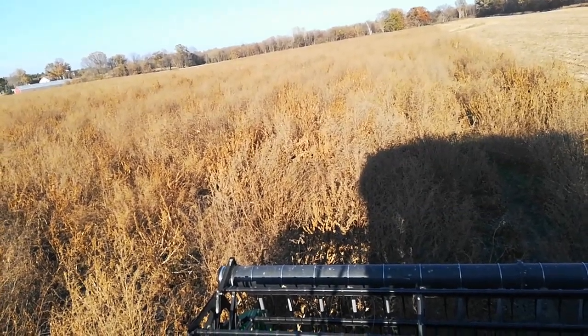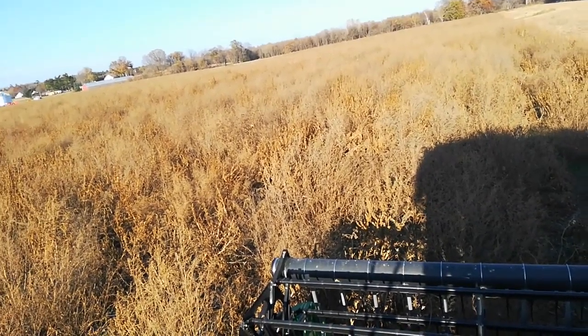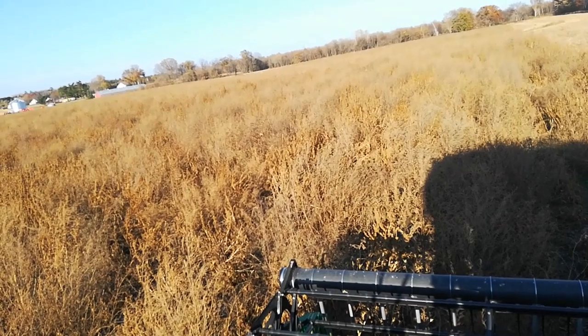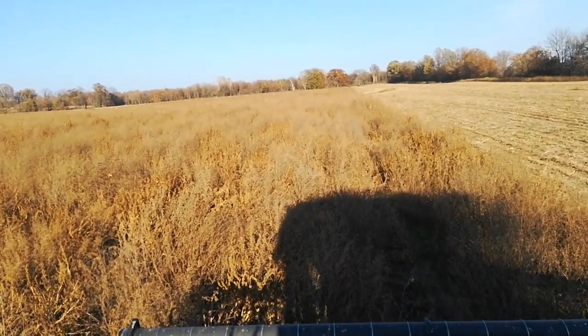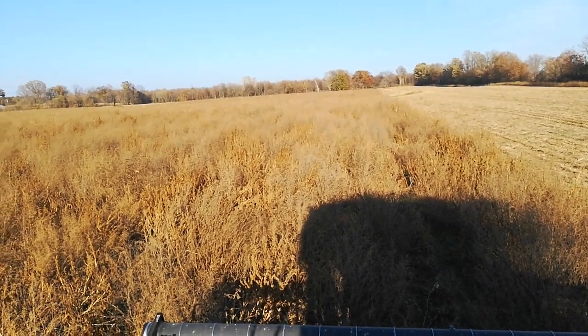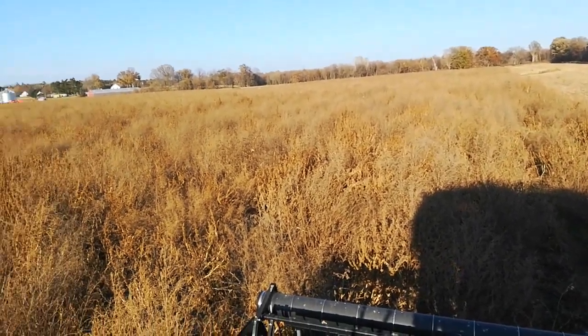This was a real challenge this year. I had a lot of mechanical problems, I had agronomic problems. I had blight, damping off, fungus. An understatement would be it's not been a good year for the beans.